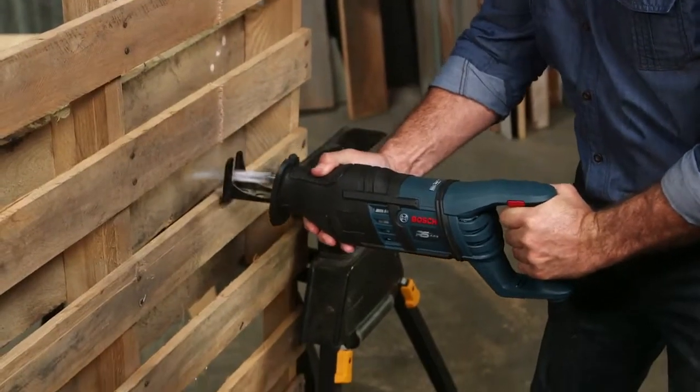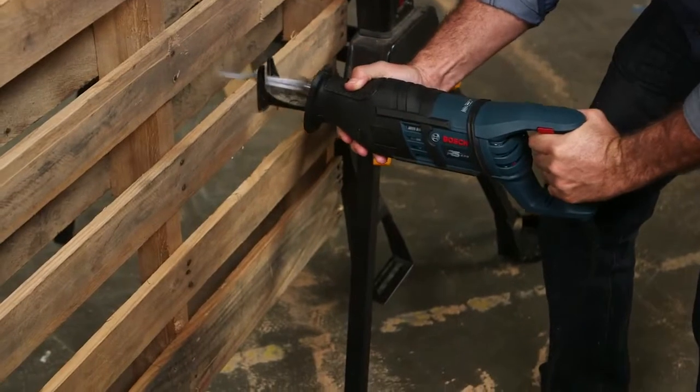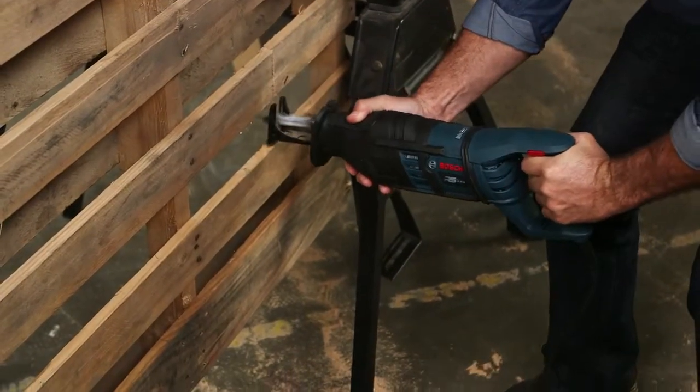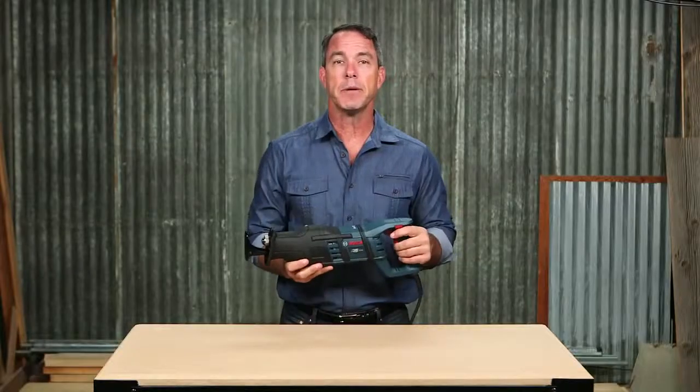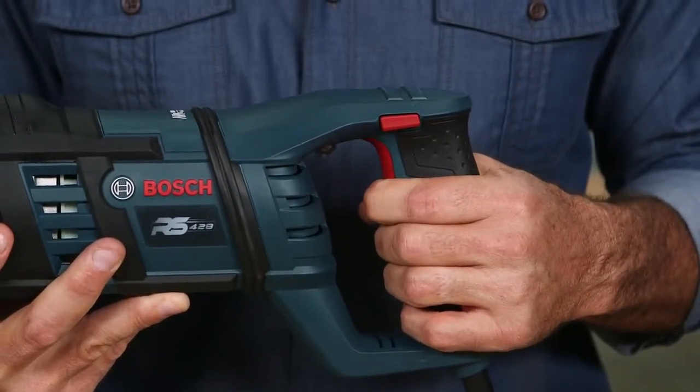The innovative counterbalance technology and anti-vibration handle helps to reduce the impact on your body. The blade moves with a constant orbit in order to optimize speed and performance, and a variable speed trigger gives you improved cutting control.